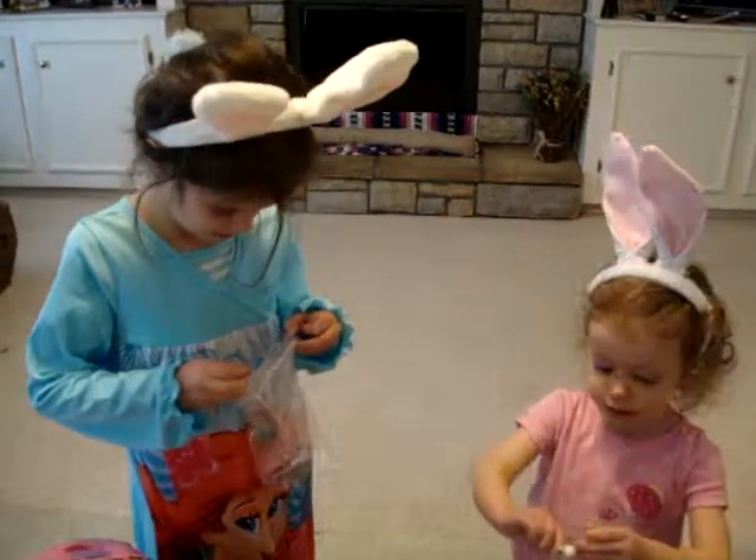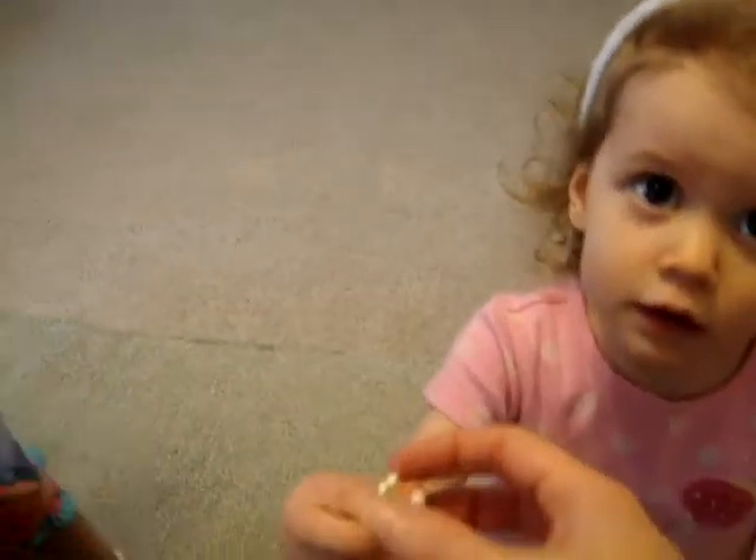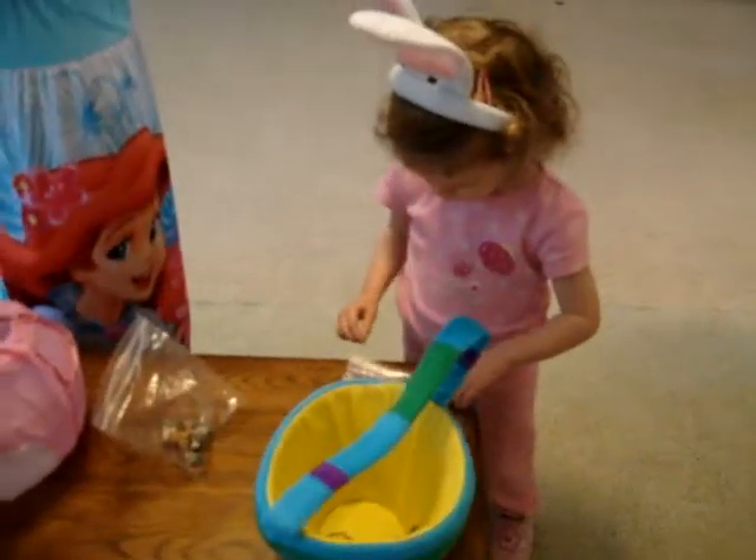Dolly, you need to fix your bunny ears so it holds your hair back. It's broke. Let me see — mommy will fix it. Thank you. Okay, get another one.